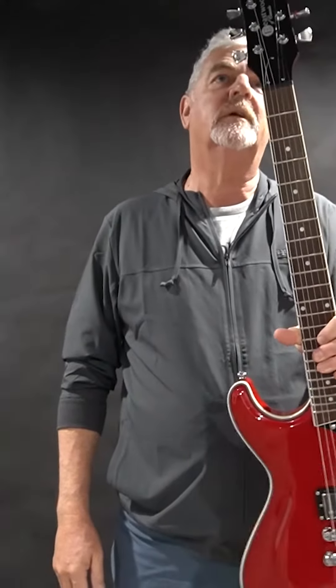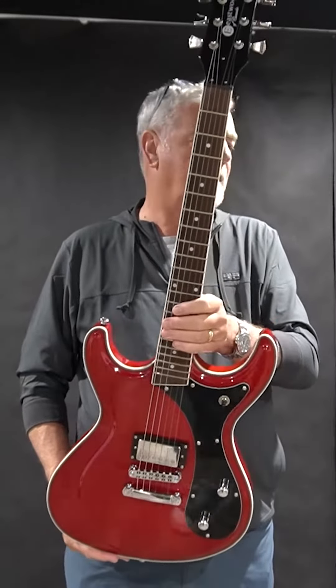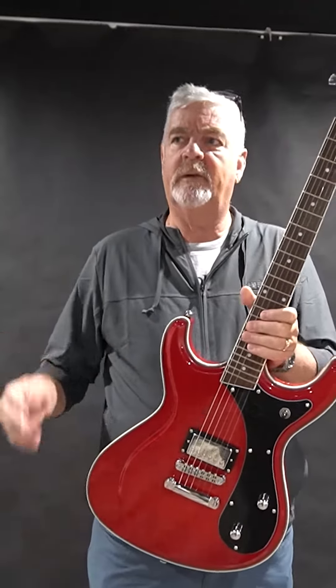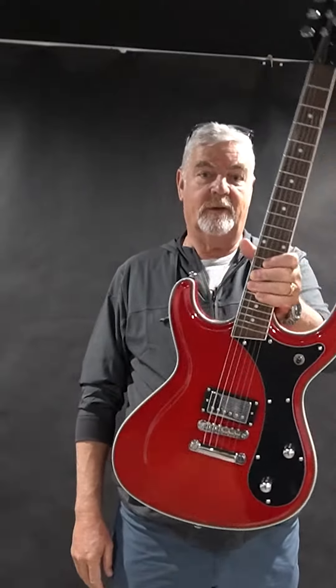They're just awesome little guitars and the price point is quite palatable. The different models range between kind of $699 and $799-ish. But this one's the HB1 — you'll love it.